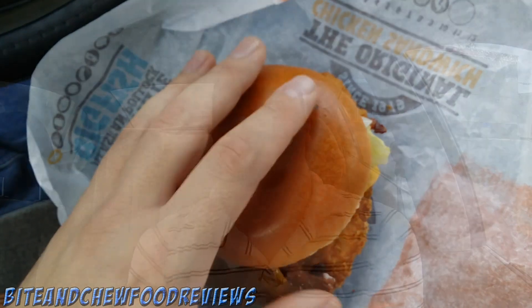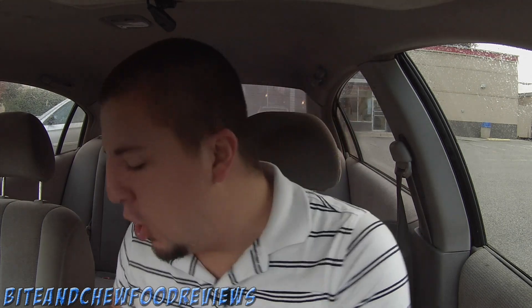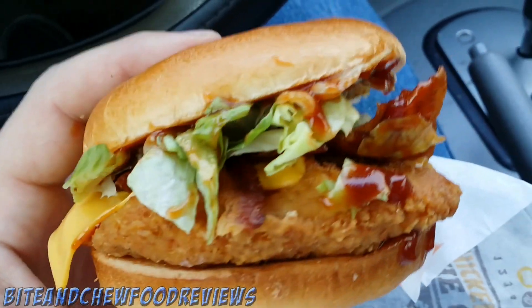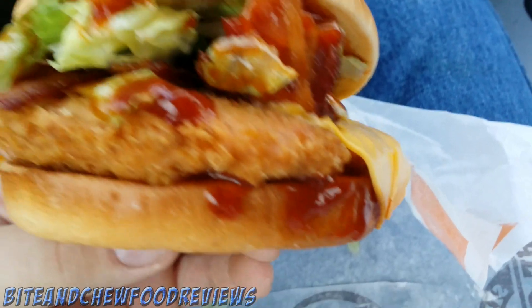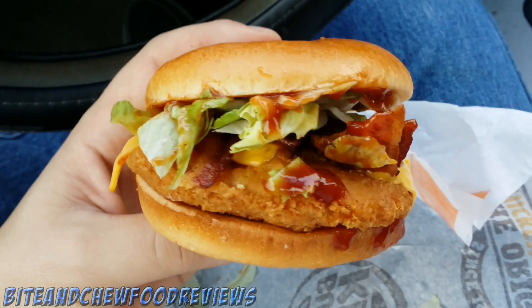Someone's about to get it — I'll be back. Alright, so we are back. We got the correct sandwich; she just rang it in wrong, no big deal. Let me get you in here for a close-up of the right sandwich. We have cheese over there, the chicken, cheese over here, tons of A1 sauce, lots of lettuce, and a lot of bacon.